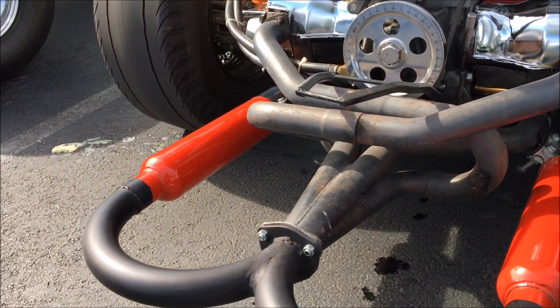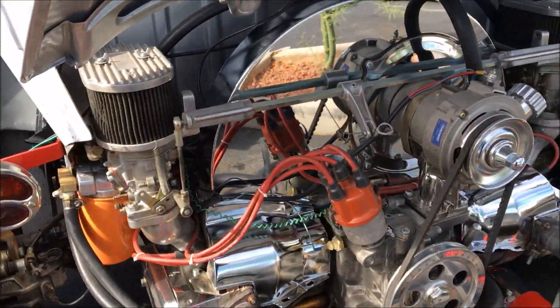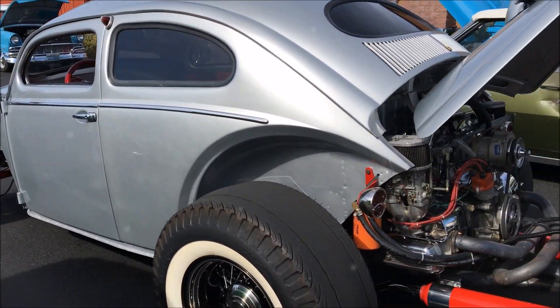These make it loud — pretty loud? Actually, it's not too bad. I mean when you get on it, it gets pretty loud. Just sitting there it's not bad. It's an awesome car.